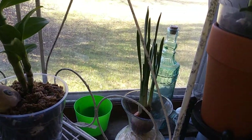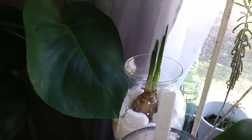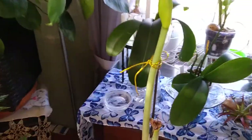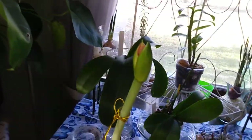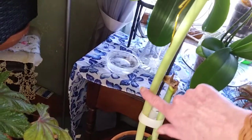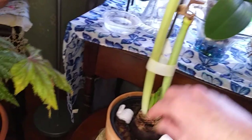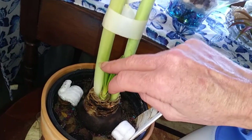Those are my paper whites — that's the white one and then that is the yellow one. And then my Amaryllis — my Red Lion — she's got her second stalk. Look how much taller this one got than the first one. I had to tape her up because she was starting to bend over, but you can even see how much taller her leaves have gotten.